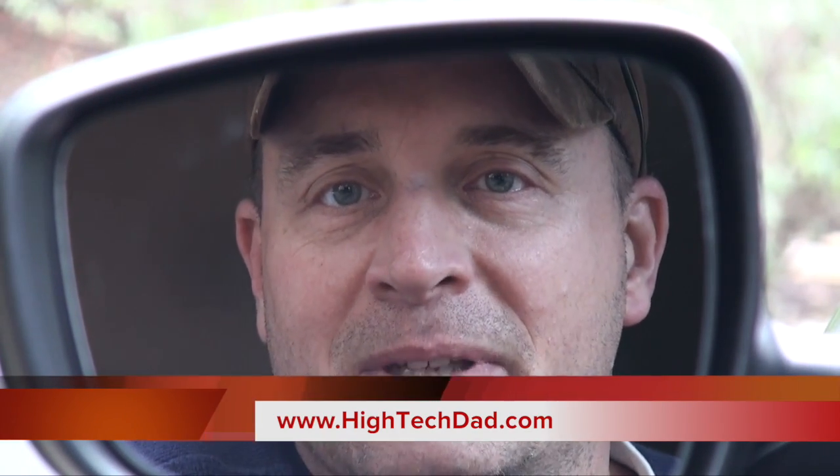Hope you enjoyed this fix-it video — it's not too technical, not much dealing with technology other than a couple of wires. I do a lot of different types of videos and reviews. Best place to find my content is at www.hitechdad.com. If you have any questions, ask me on Twitter at HighTechDad, or head over to my Facebook page at facebook.com/htdblog. Give this video a thumbs up if it helped you out.